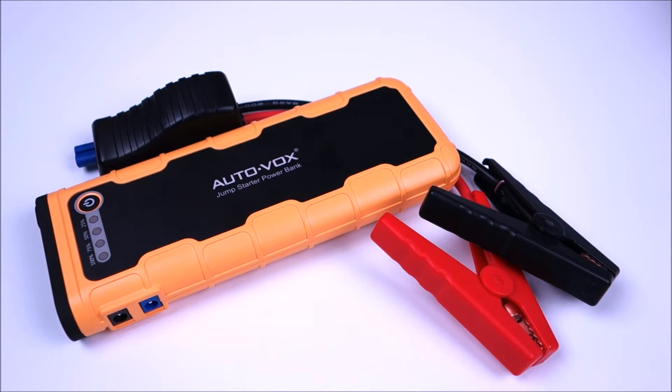Hey guys, this is John from US Dash Camera. Today I have a review on the Autovox P1 Jump Starter.